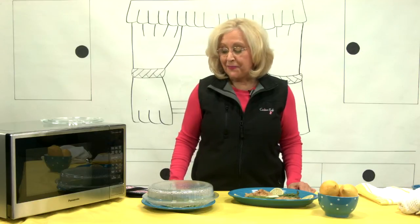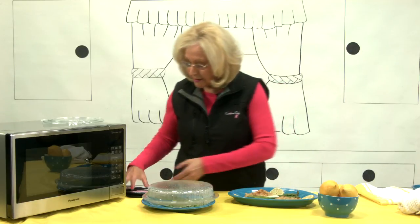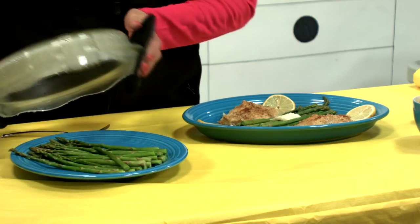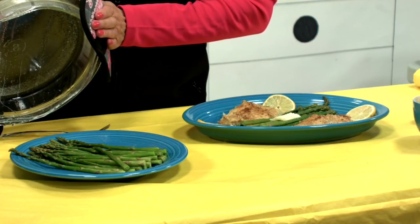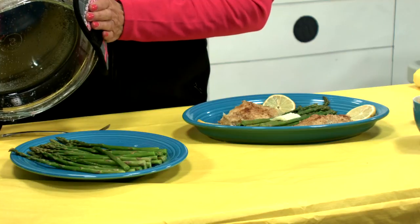I'm back and the asparagus has steamed in the microwave for about three minutes. It's going to be really hot, but take a look at how beautiful that is. That asparagus is just done perfectly in the microwave in about three minutes.